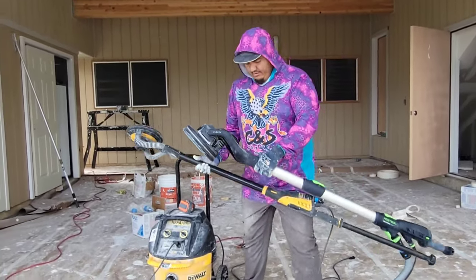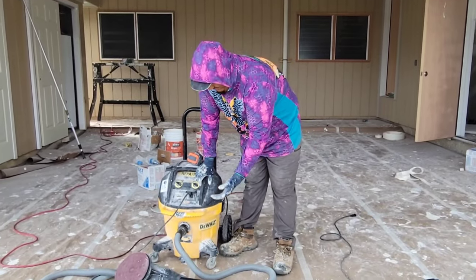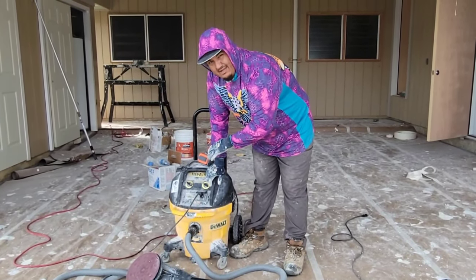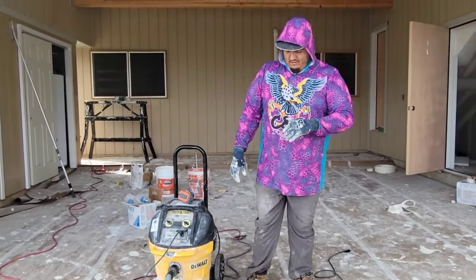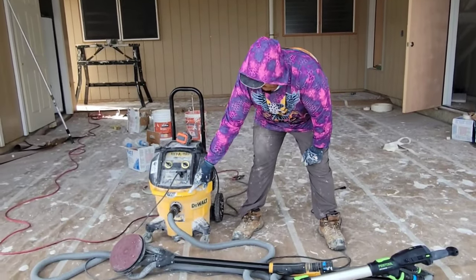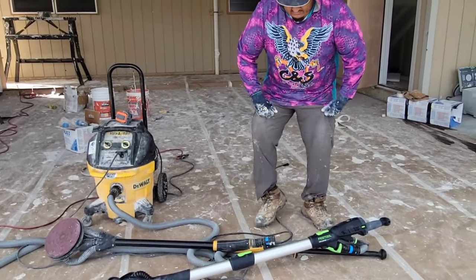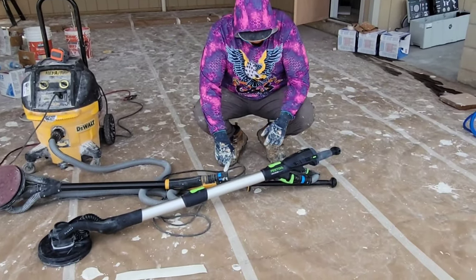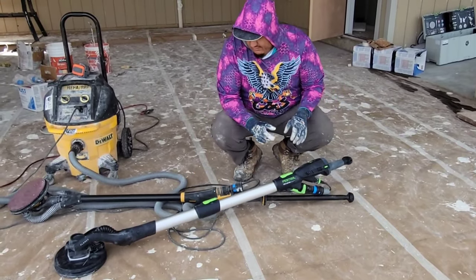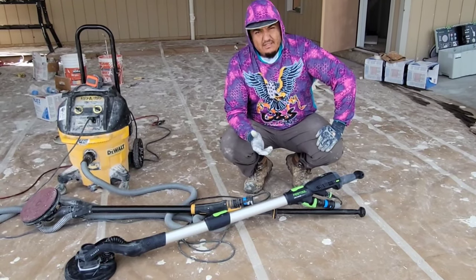We're going to be running it off of the vacuum I've used in all my other videos, the DeWalt HEPA self-cleaning vac. We've used this for about six years, running strong, and we got this hose adapter off of Amazon - I'll put the link in the description. It comes with these attachments that are perfect, so all you've got to do is unclip and it can go in here so you can switch over to multiple sanders if you have them, like us, for different occasions.